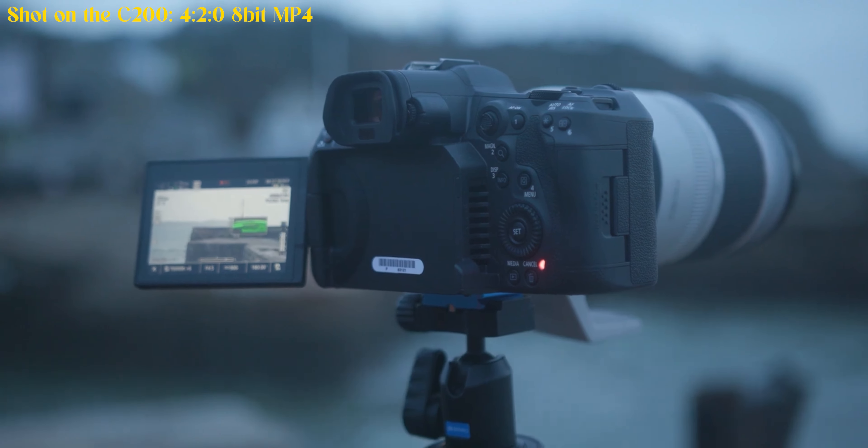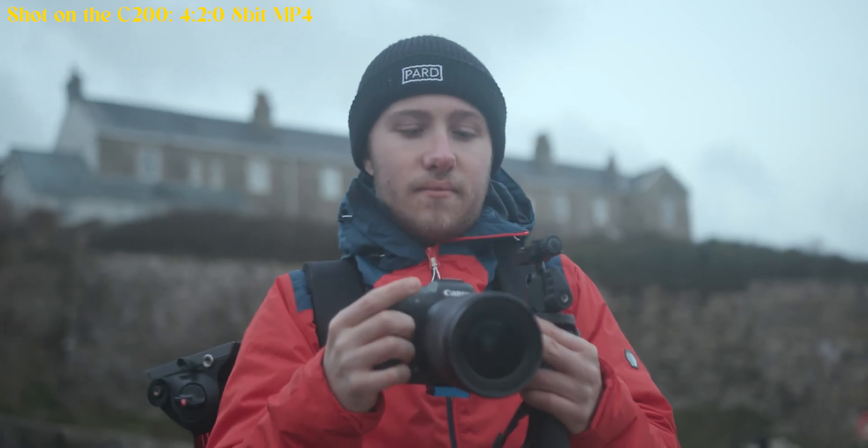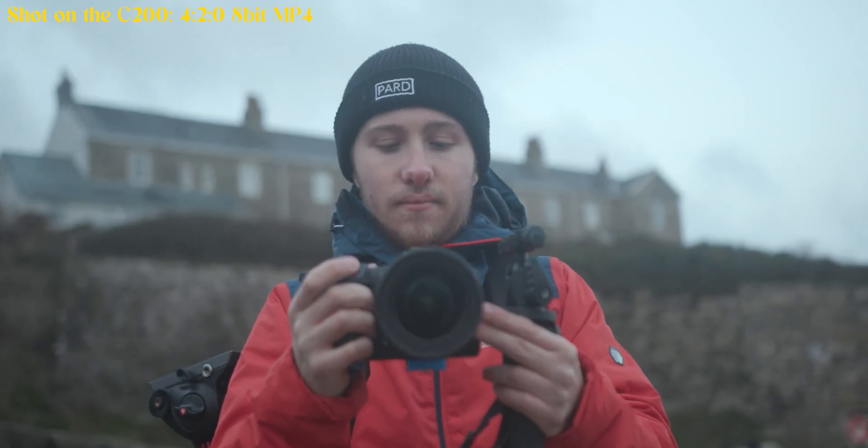Notice I said this is a YouTube camera. I don't think this is the sort of camera that anyone doing proper paid client work should really consider, because let's face it, it's a little bit outdated.